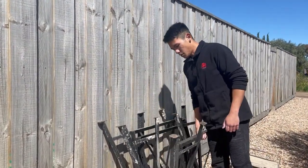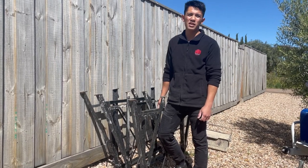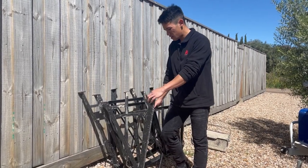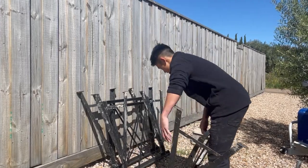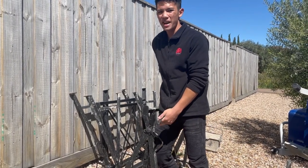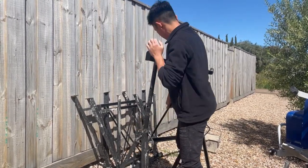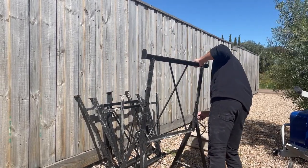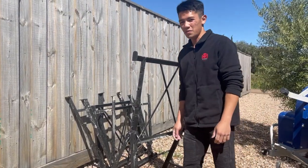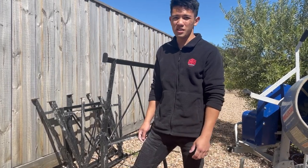These are the trestles I use — just the smaller ones, not the bigger ones. I don't have any bigger ones because I only do single stories, so these do the job. I don't usually take them all the way to the max height, but they go about this high — a bit of convenience if the houses are slightly taller.